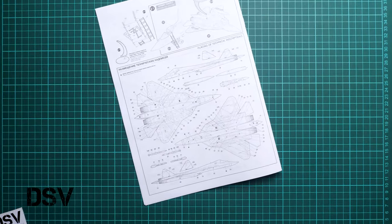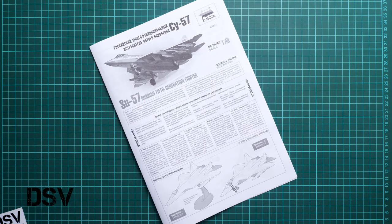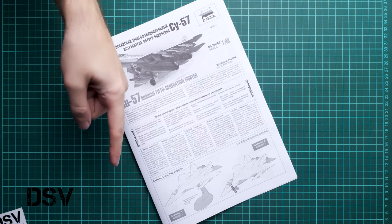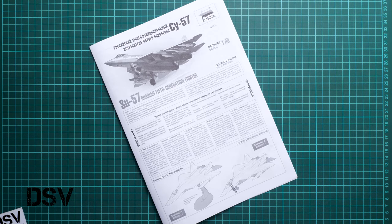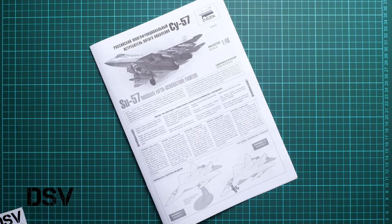All in all, we get a really nice 1/48 scale jet aircraft, and it's nice to see Russian aircraft available in this scale because some modelers would like to assemble something different. It might be a good gift for the Christmas season. I would be happy to hear your opinion about this release — write it in the comment section below. If you like this video, don't forget to press the like button, subscribe to our YouTube channel, and I will see you in the next video review. Thank you for joining me today, and bye!